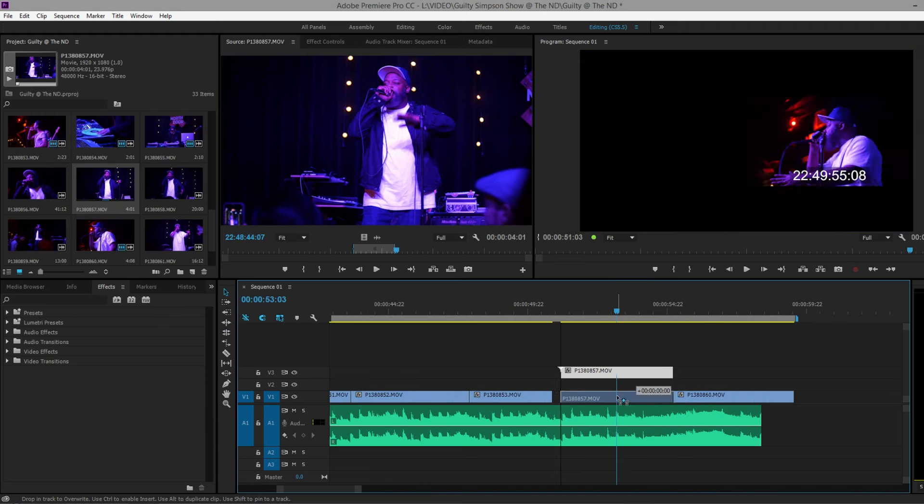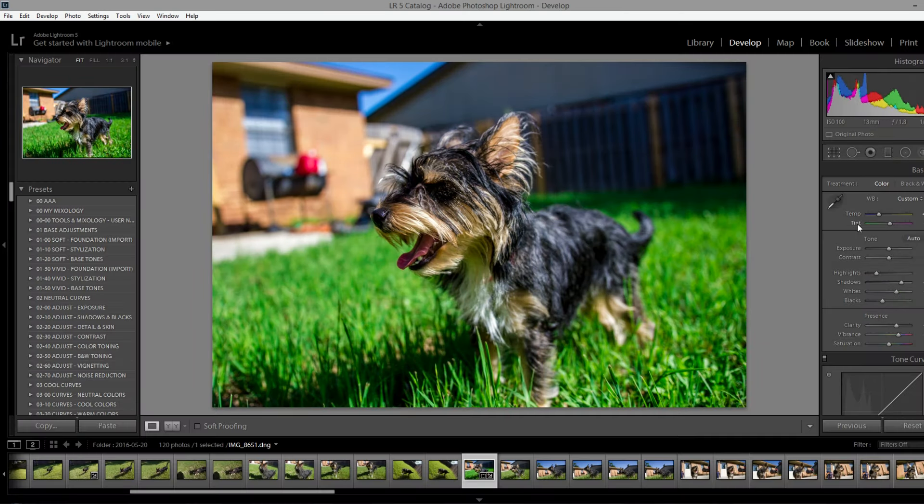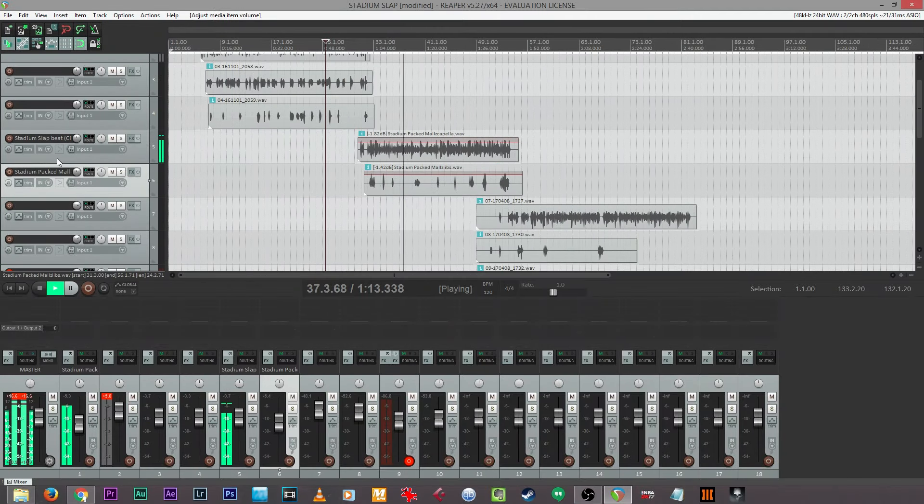Now, I spend a lot of time on my computer and I'm usually editing, and I do it in a variety of programs, whether it's Adobe Premiere Pro, Lightroom, or even editing music in either Cubase or Reba or something like that. Now, if you have to edit on your computer, whether you do it full time or you're doing it in your free time, in between time, you probably want to do it faster.